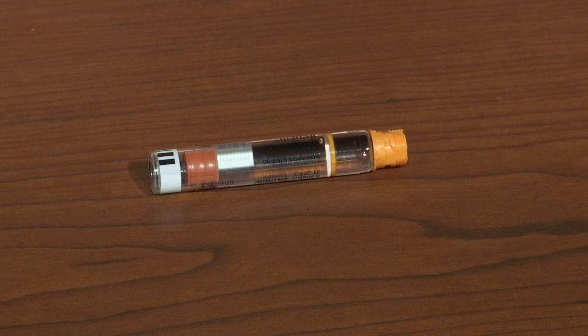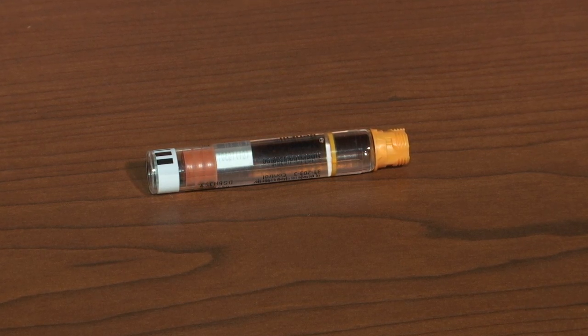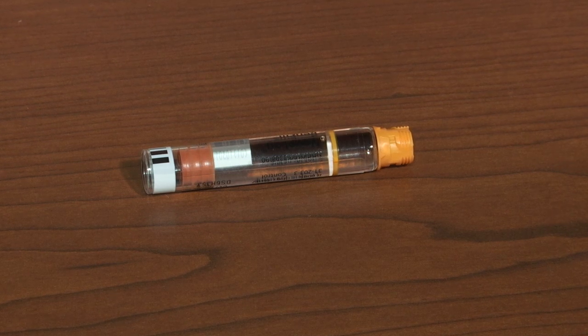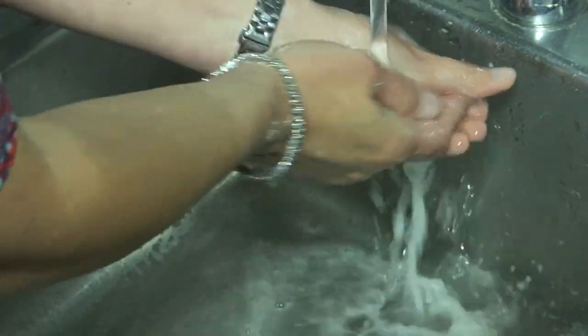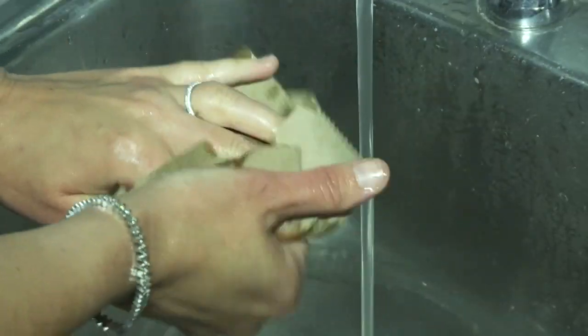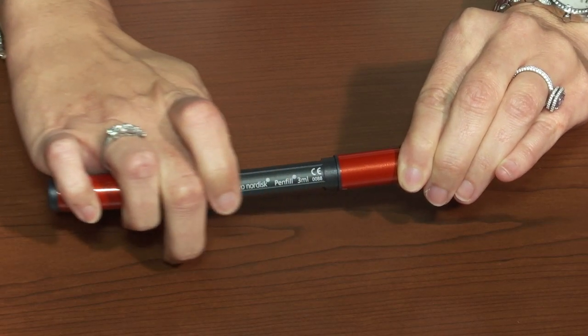An insulin cartridge must be installed when the pen is out of insulin or the insulin has expired. To install the insulin cartridge, first wash and dry your hands, remove the protective pen cap and set it aside.